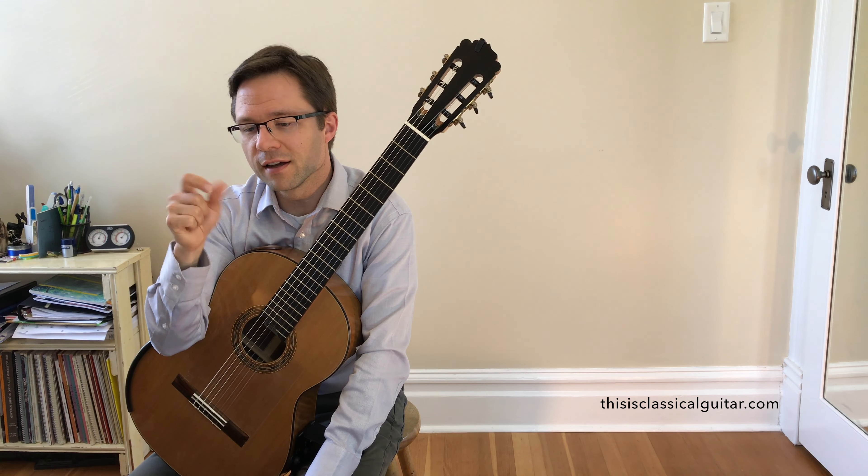If you're a more advanced player, you could close the D — that would be playing the D on the fifth string of the fifth fret with your fourth finger. That way you could sustain that low D and the melody. But that might be a little out of the realm of what the arrangement is aimed at, which is mainly early intermediate or late beginner students.